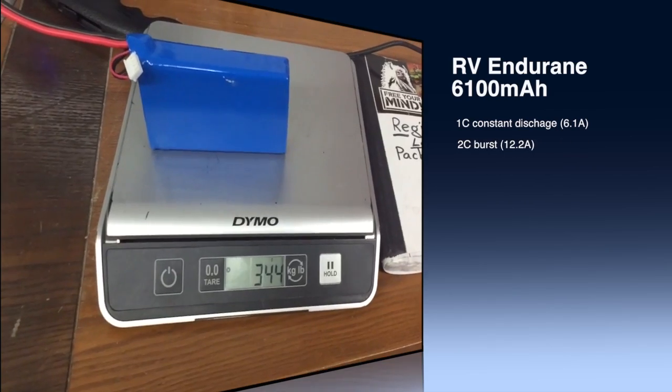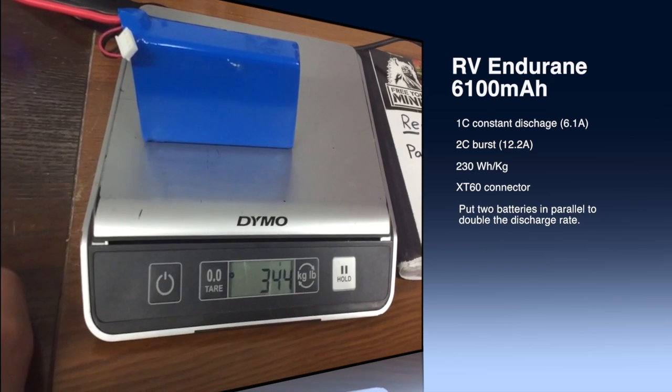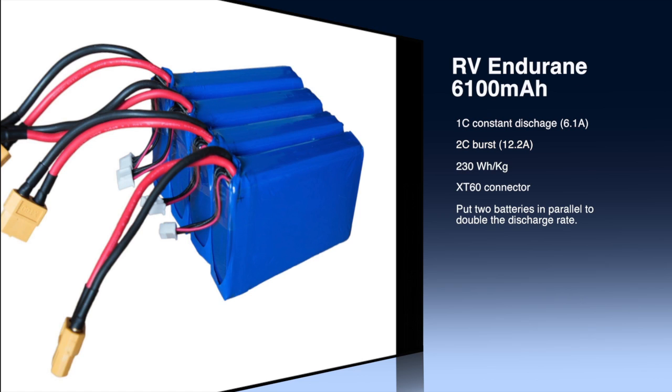344 grams. So that means this battery is 230 watt-hours per kilogram. 344 grams.